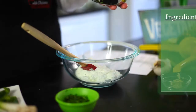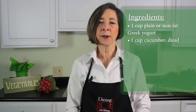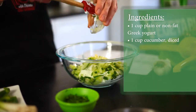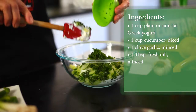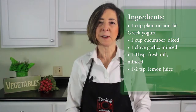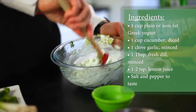You'll need one cup of Greek yogurt and one cup of chopped cucumber — mix together in a bowl. Next, add one clove of minced garlic, a tablespoon of fresh minced dill, two teaspoons of lemon juice, and stir together with a dash of salt and pepper.